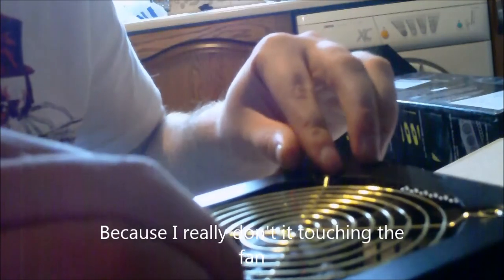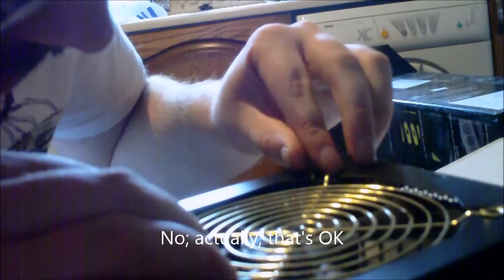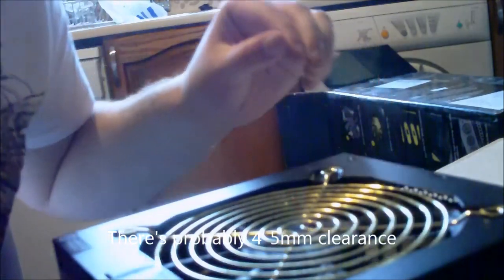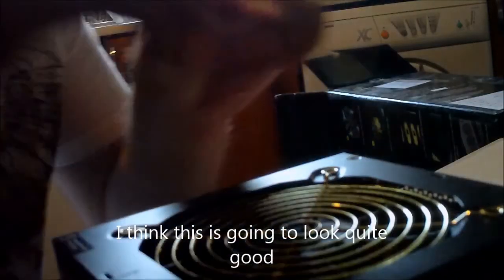Because I really don't want it touching the fan... Actually, that's okay. I think there's probably a good four or five mil clearance off that. I think this is going to look quite good. Let's put the screws back in.